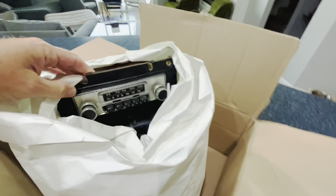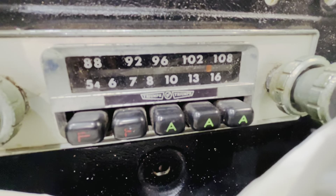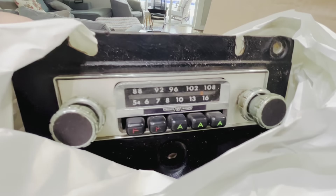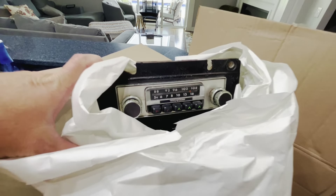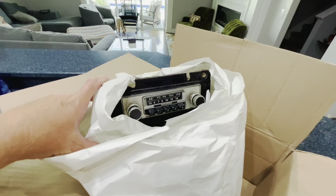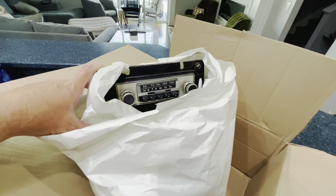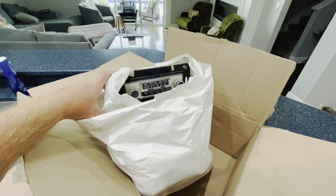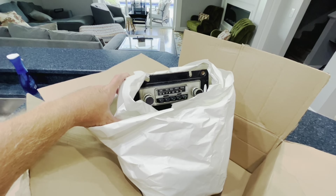We have an original Triumph radio with the Triumph logo. It's the FM/AM. It's a little crispy right now and needs to be cleaned up. But this is the surprise gift for Cole for his birthday — he has no idea. I'm going to unwrap this from the packaging, test it to see if it works, and start cleaning it.